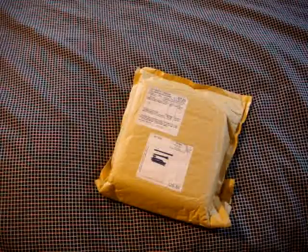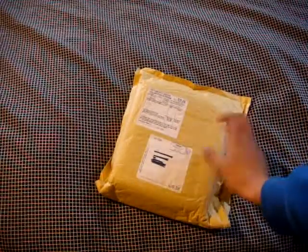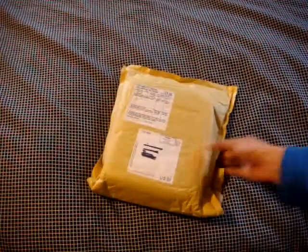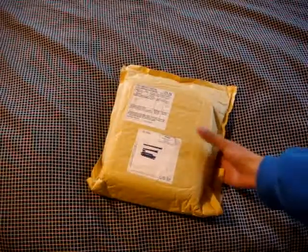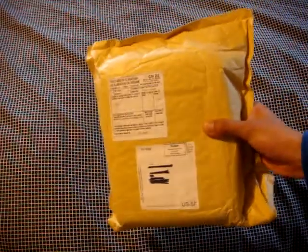Hey guys, I just got back from school and found this package waiting for me downstairs, and I just wanted to do an unboxing of it since I haven't done an unboxing in such a long time. This is something I ordered from Amazon.